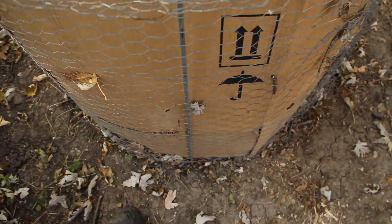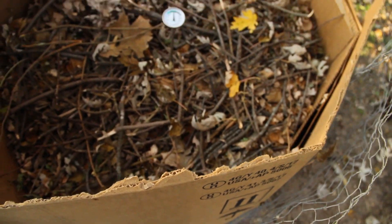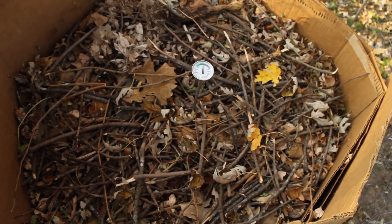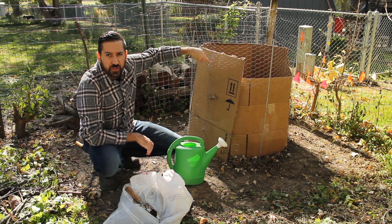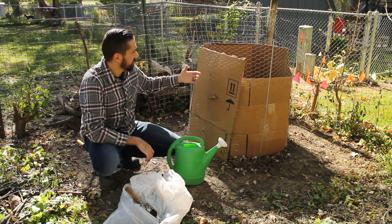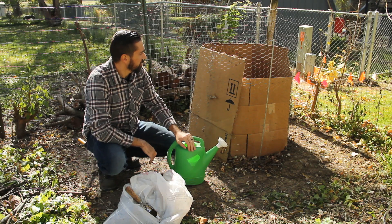So let's take a look at the leaf bin that we've got. Here it is — the not-so-fancy bin for leaf collection. Just chicken wire, a few garden stakes, and cardboard around the inside. That's really all it is.